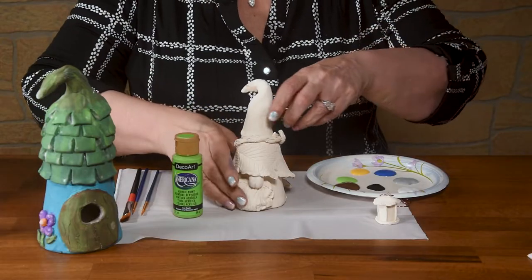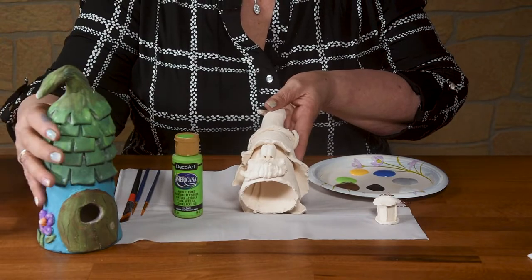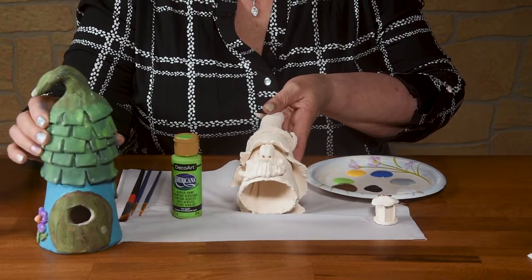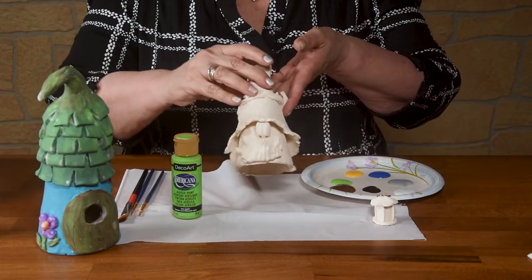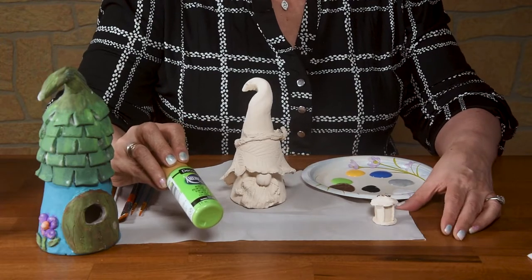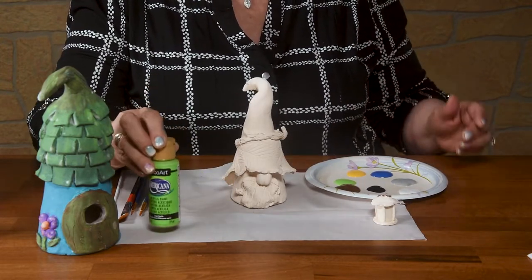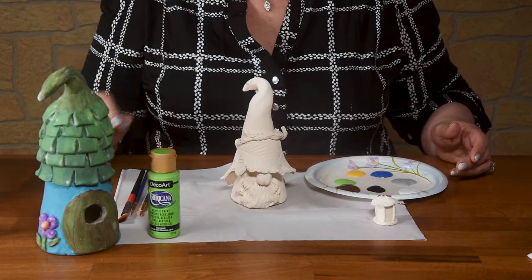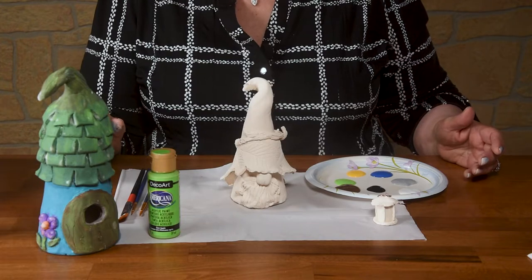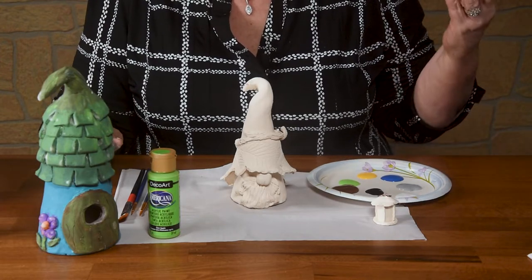Today I'm going to paint this little gnome. We've done the gnome house already, so you can kind of see some of the colors that I've used. We're just using acrylic stains — I'm using DecoArt today. It's just a brand I enjoy using. I think these techniques are really going to bring your art up to another level and add a little element of excitement.